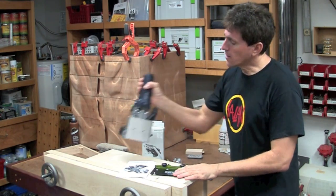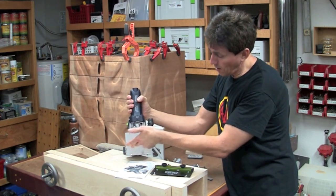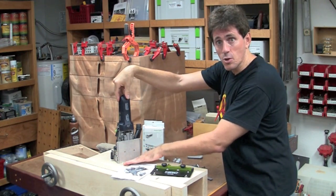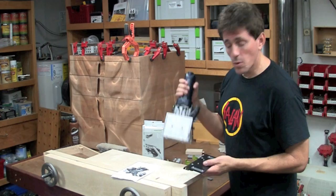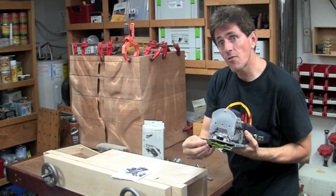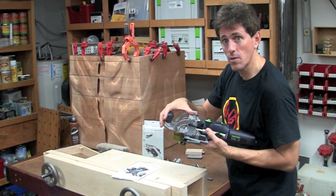This self-centering guide actually attaches to the bottom of the domino using the two holes down there. Normally there's an attachment you use to help keep the domino vertical — just an extra foot — and this relies on those two screws. What this provides is additional stops, but they're on the front. So whether the fence is up or down, you can still use them.